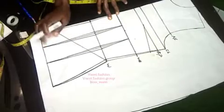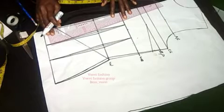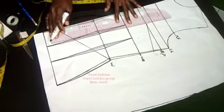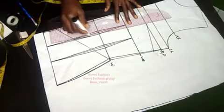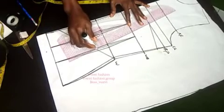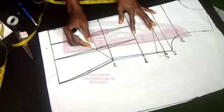The next step is to reconnect our dart legs because I don't want to shorten my measurement at that lower area. I'll reconnect the dart legs this way. If you want to maintain it, you can replace the dart to the side, or you can not replace it and just have an opening at the back — there are different ways to achieve a style.